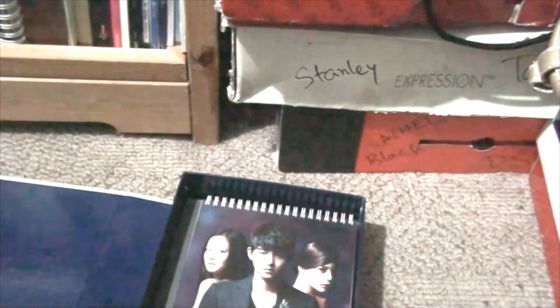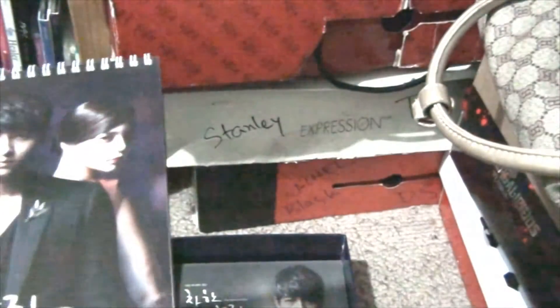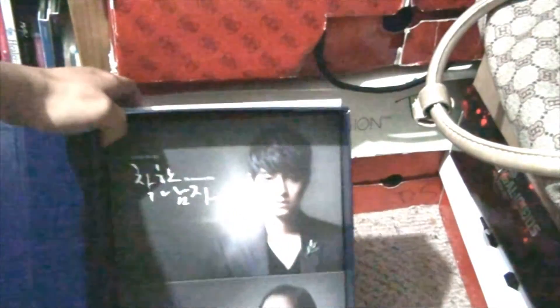Then there's a 2013 calendar. Since this was released around March 2013, the calendar starts in March 2013 and ends in February 2014. And these two are the DVD cases.